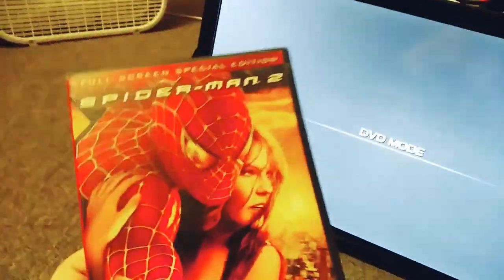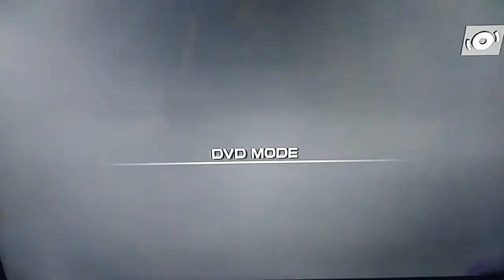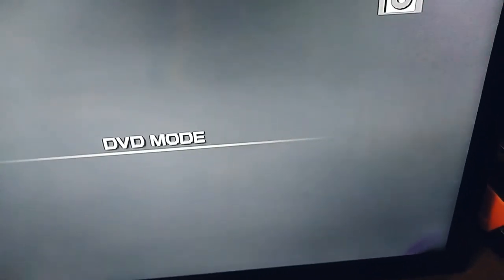Next up, we're going to be trying out Spider-Man 2, which has the Columbia Tristar Entertainment logo, even if it says Sony Pictures Entertainment. Here's the Columbia Tristar Entertainment logo, but it's recorded on the Magnavox DVD combo player.